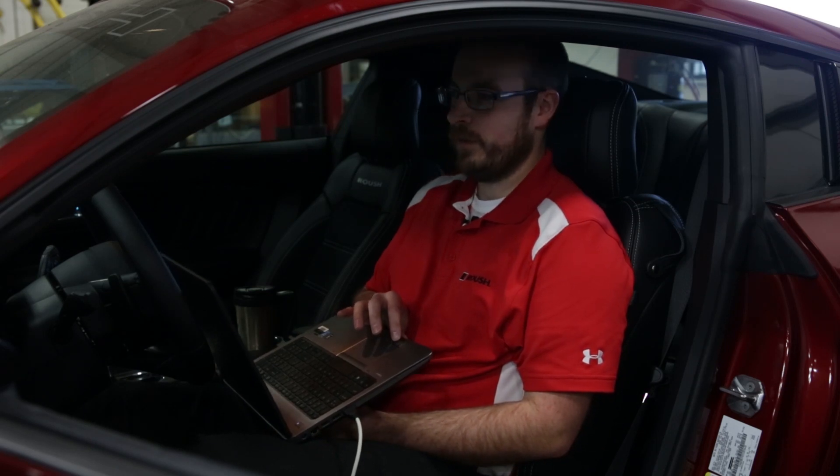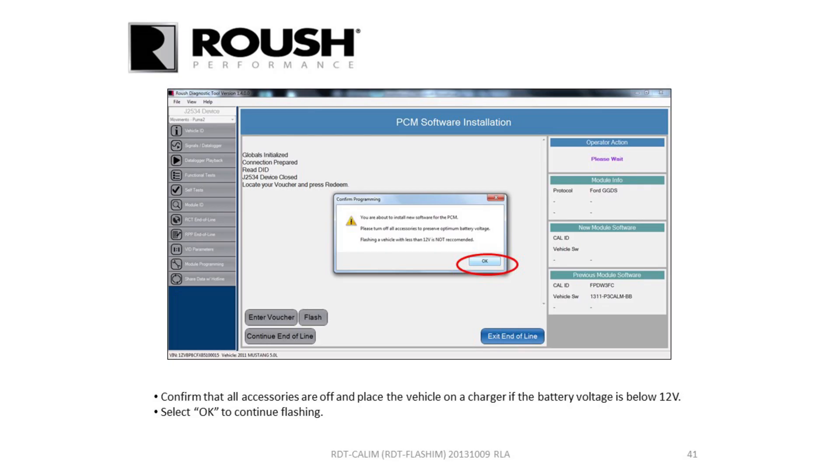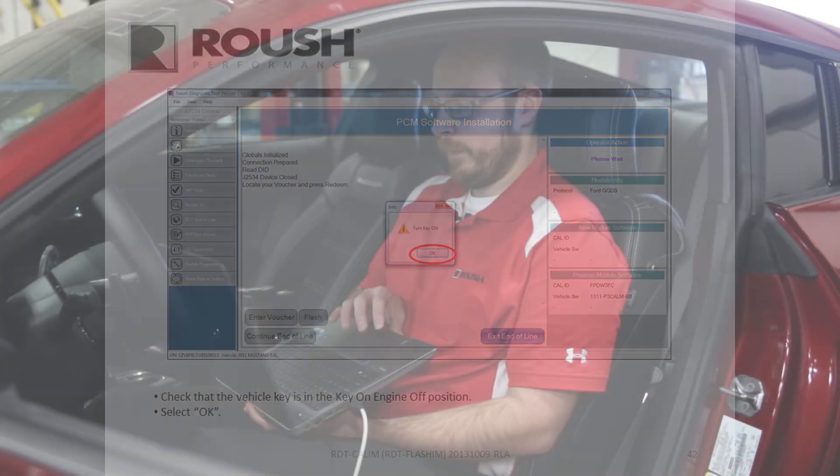If you don't hook it up to a charger and your battery goes dead in the middle of the flash, you can actually wipe out your PCM and you'll have to have it replaced, or go to a dealership where sometimes they can recover it. Hit Flash and it'll give you the exact same warning I was telling you about — make sure your battery is charged. Hit okay.